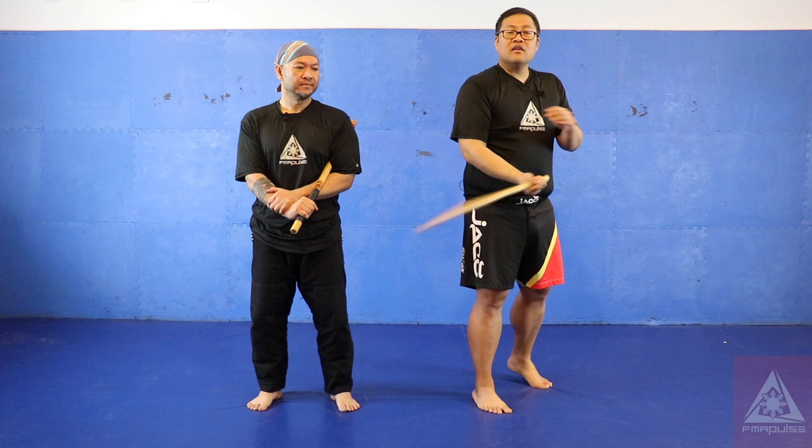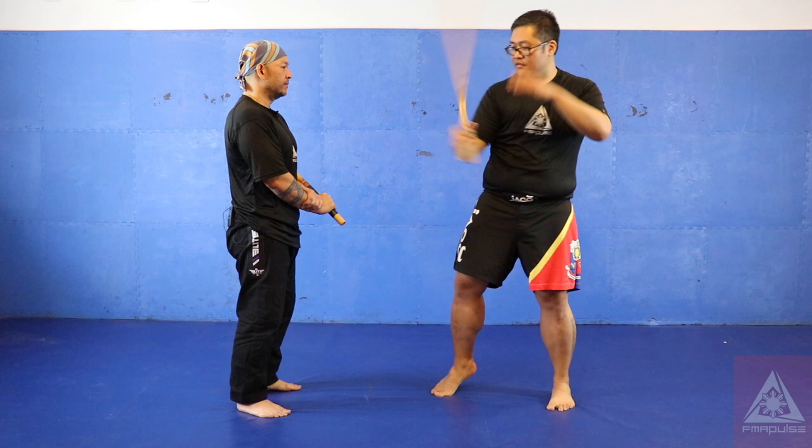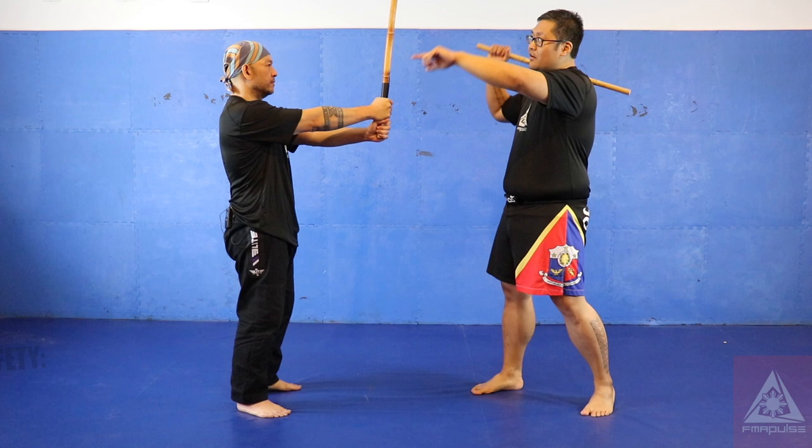My striking pattern could be attacking my opponent's head, his arms, or his legs. It could go straight from north to south or south to north. To practice your abenico, if Mike holds up the stick — abenico going over my head.